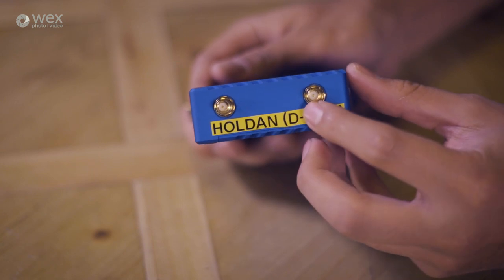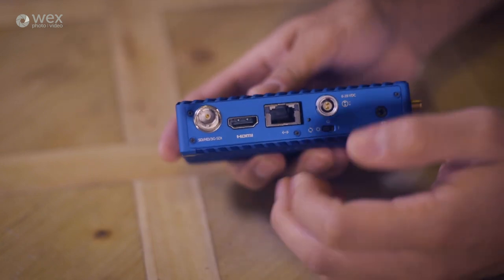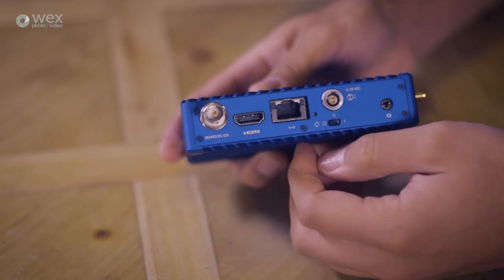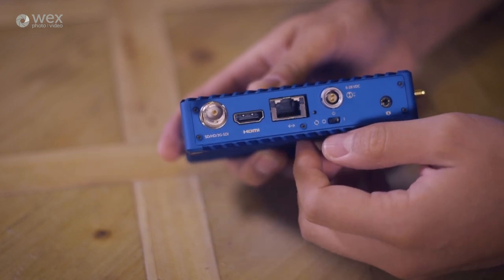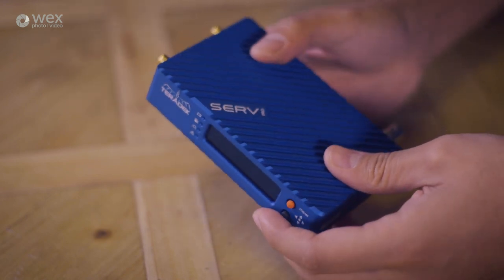On the rear we have a 3G SDI and a HDMI input to connect to your video source. We've then got an Ethernet port, should you want to physically connect to the Surf Pro, and a two-pin Lemo connector for power.